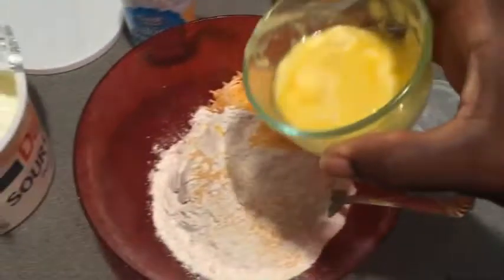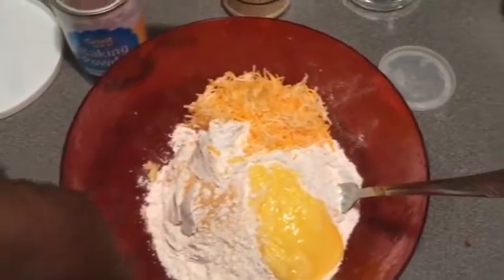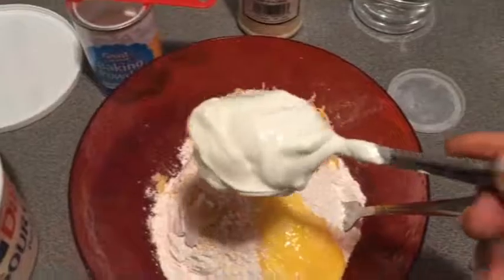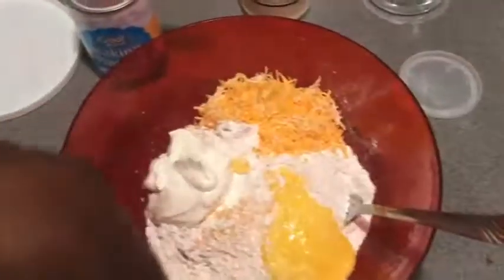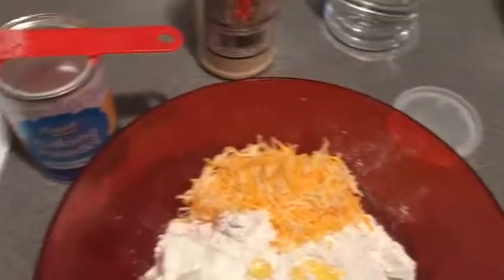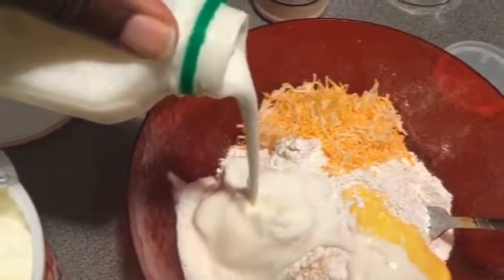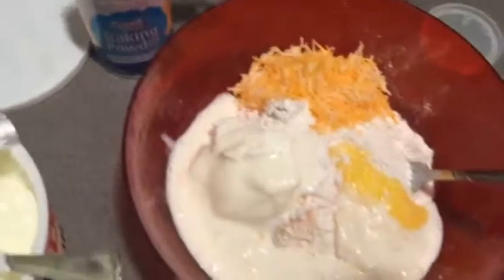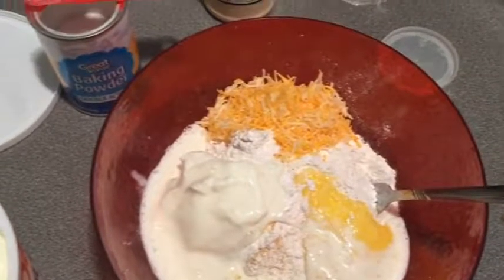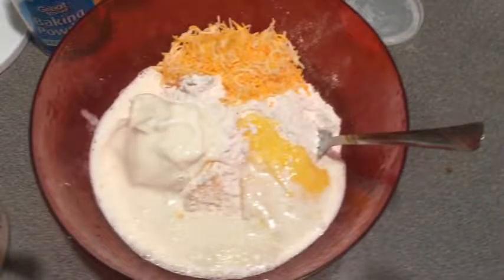I'm going to go in with a little bit of granulated garlic powder — about a quarter teaspoon of that. We got three tablespoons of butter, going to add that in. Then we're going to go in with about a quarter cup of sour cream and about a half cup of buttermilk.